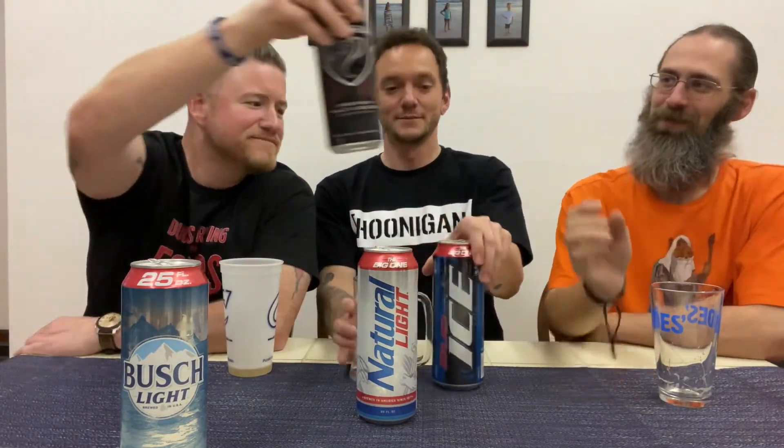Do we even have to try the other ones? Natty's second. This wins, but which one of these is second place? I'm going to say Natty. I'm going to say Bud Ice. Let's just do a quick refresher — hey, me, that King Cobra. I just didn't want to get drunk again — that was miserable.